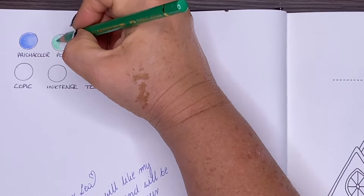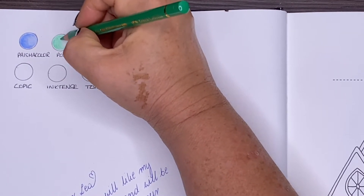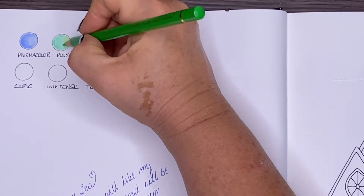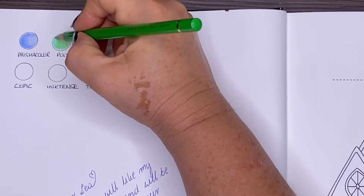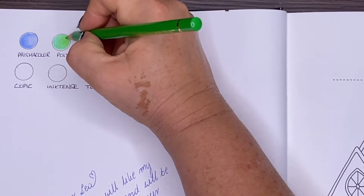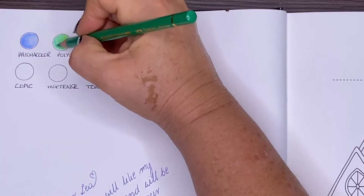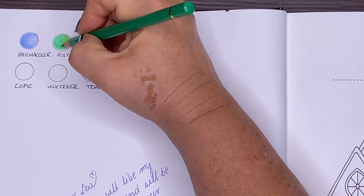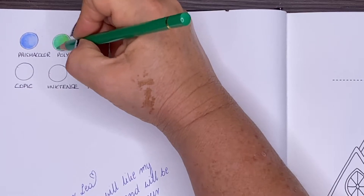Now the Polychromos are going on really easily, and if you're a one-and-done type of person you could probably push a bit harder than I was pushing and finish in just one layer. They're going on very well but also accepting more layers, and the paper is holding them. So suitable for both one-and-done and adding layers.